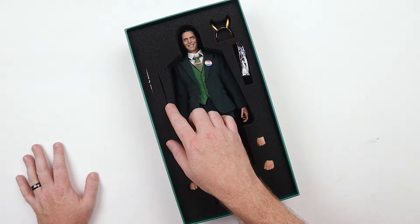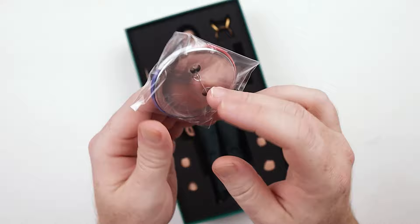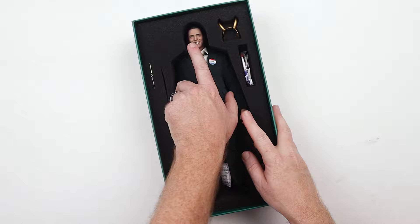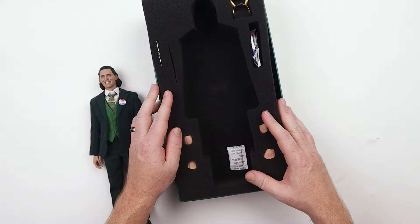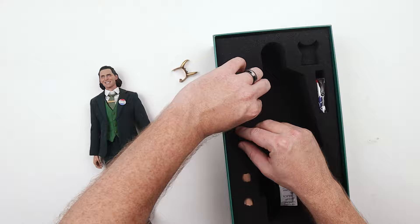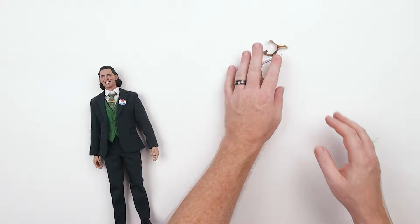We've got the figure itself, a couple of daggers, a little helmet, and this Loki for President life-size pin — you can actually wear it, which is a cool accessory. I don't think there's a display stand in the box, but I'm okay with that. If you're like me you've got plenty of display stands laying around. That's what's in the box — check out all these awesome accessories and the figure itself.